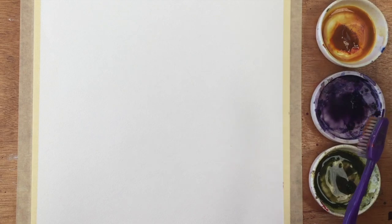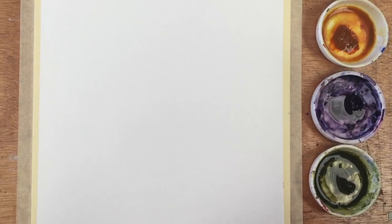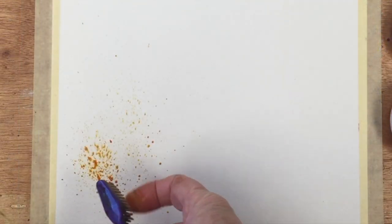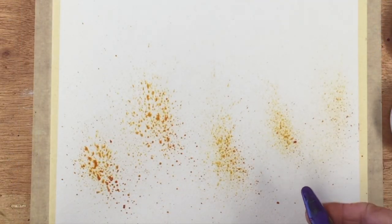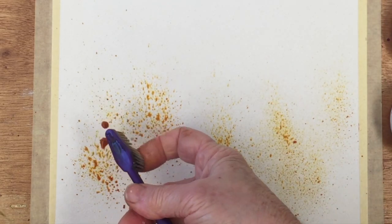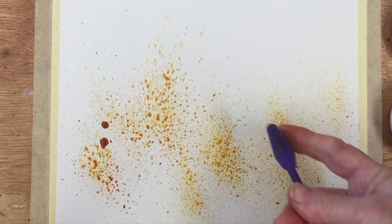A fairly stiff toothbrush would be best. I'm picking some up on the toothbrush and then I'm going to spray it — the best way to describe this is just for you to watch. I'm going to spray it onto the paper in a fairly random way. There's the gold going on now, and it doesn't matter if we get a few blobs — that's all fine.